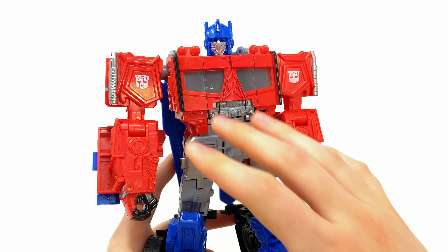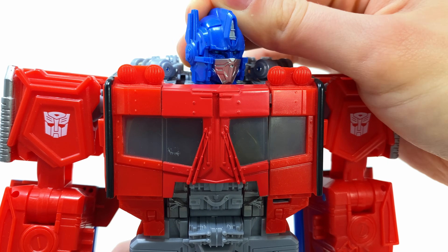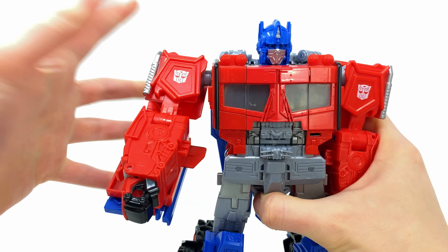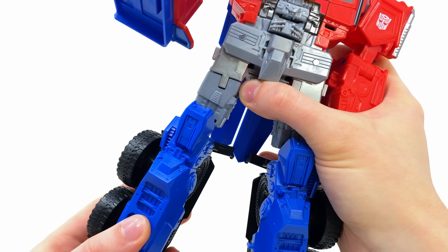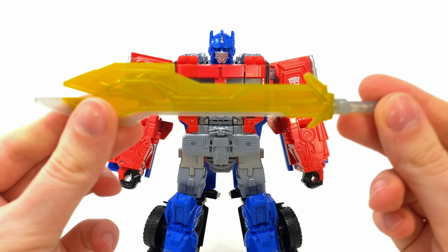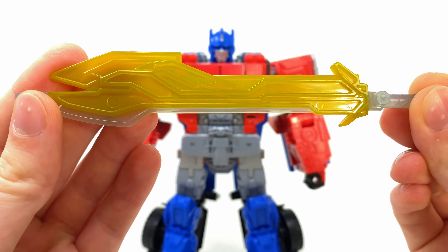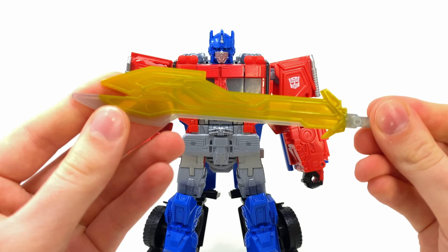In terms of articulation, due to the gimmick he is heavily compromised. We get a head swivel left to right, and that is an amazing looking face sculpt with great eye detail. The shoulders can hinge out to the sides, rotate forwards and backwards — very sturdy. We get a bit of elbow rotation, unfortunately nothing out of the wrist, waist, or hips, and nothing out of the knees either besides a tiny bit of swivel. For weaponry we have the 2007 Energon Blade, which we did see in the latest teaser — sculpted decently with transparent yet very thick plastic.